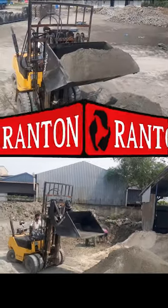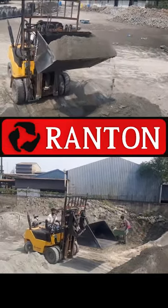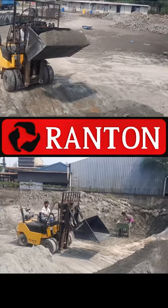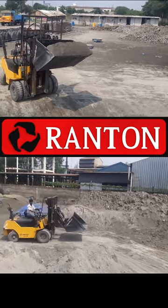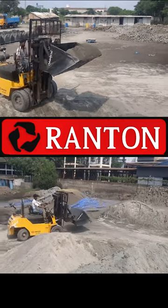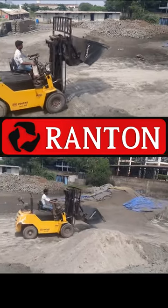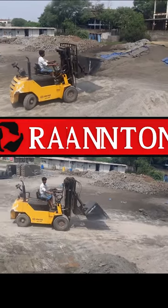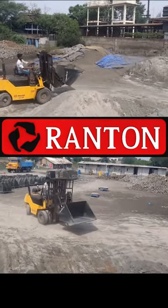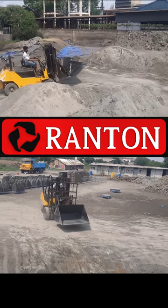In this video, let's take a look at the scoop bucket attachments for the forklift. There are materials that are bundled, not the pallets handled on a pallet. You can handle those loose materials with the scoop bucket attachments.